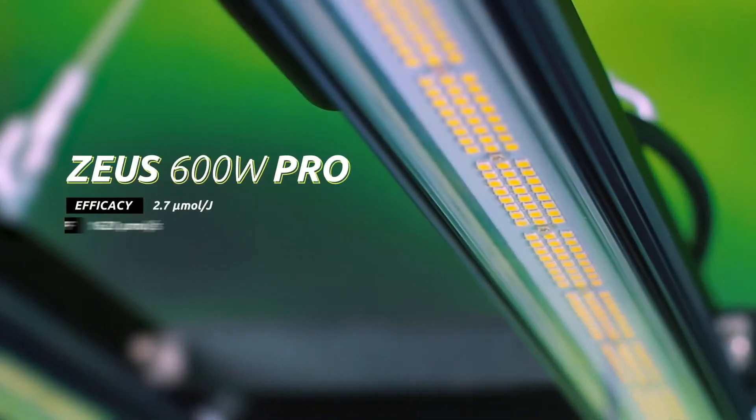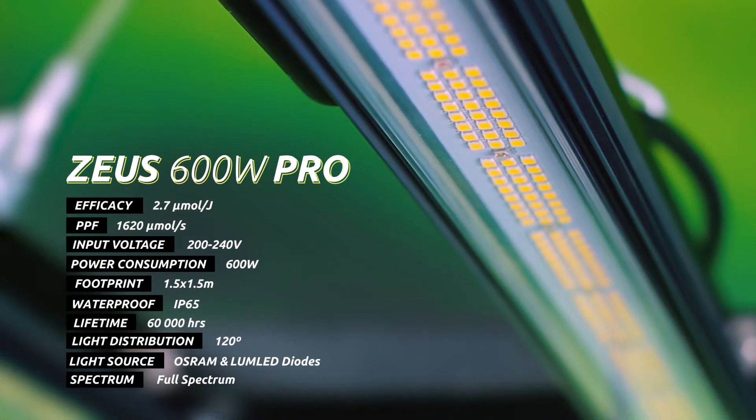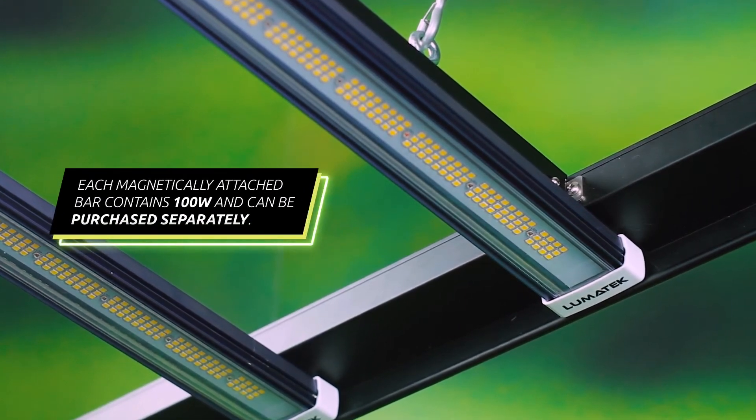With the Zeus 600 Watt Pro producing 1620 micromoles per second of light at an unbeatable 2.7 micromoles per joule efficiency, spread evenly across a wide 1.5 meter square footprint, growers will instantly increase yields in relation to money spent.